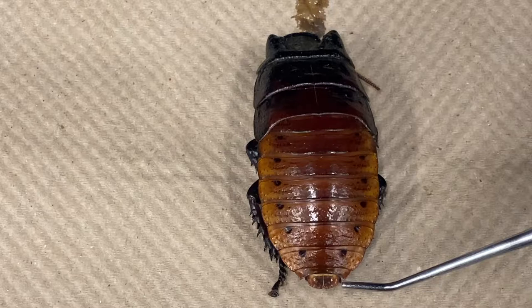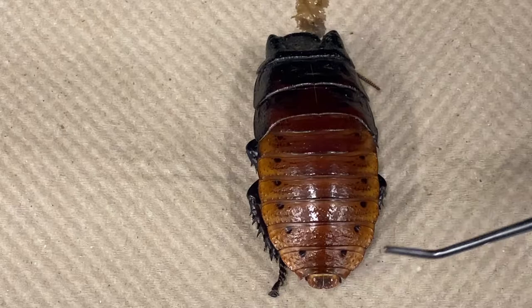You should be able to see the sensory cerci located near the last abdominal segment. The cerci are sensory organs that detect air movement, such as from a predator running up from behind, allowing the cockroach to evade capture.